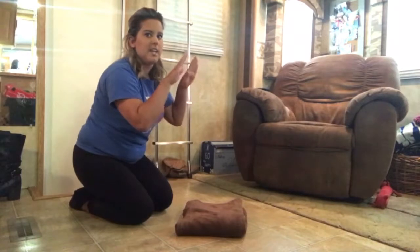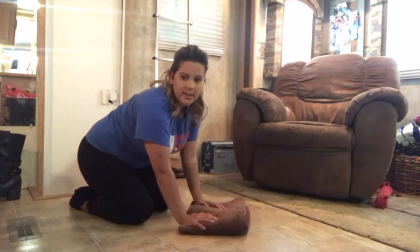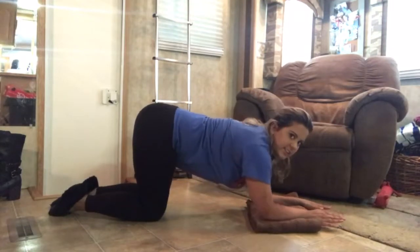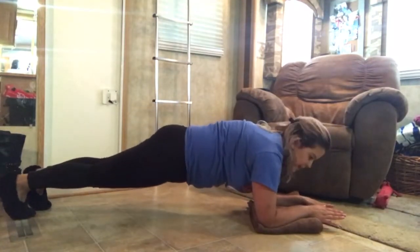You're going to have your palms down to the ground and try to straighten it out. You don't want to round your back. You want to try to keep your back straight for this part. We're going to have our hands down flat and try to have your back straight.